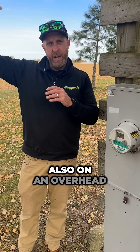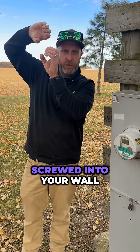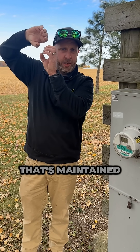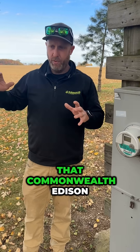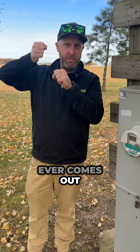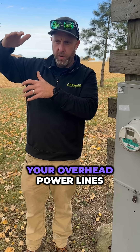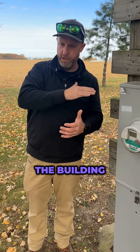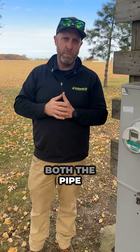On an overhead meter, the pipe going up your wall and the bracket that's screwed into your wall — that's owned and maintained by you, the homeowner, not Commonwealth Edison. So if that bracket ever comes out, or let's say a tree limb falls on your overhead power lines and it pulls the pipe off the building and pulls the bracket off, you're responsible for replacing both the pipe and the bracket.